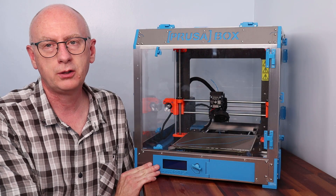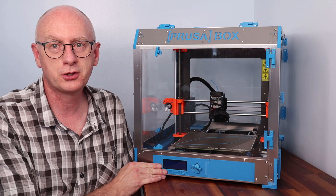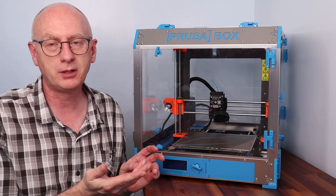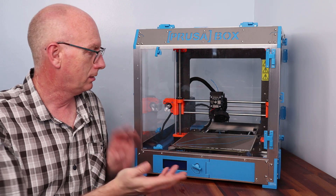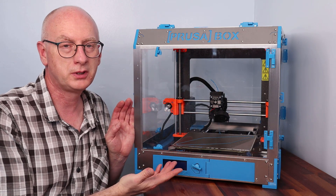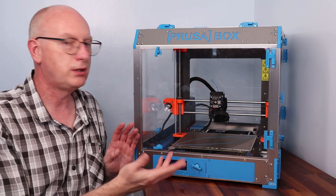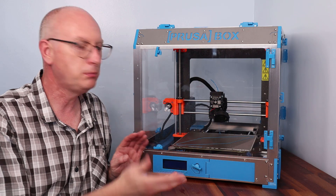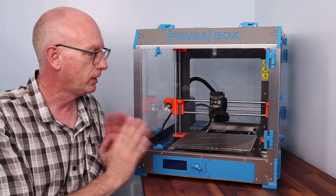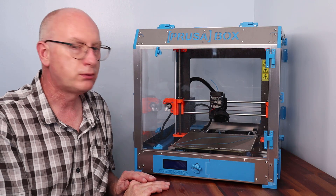So there we have it — we finally got there. If you're actually building this from scratch without having to film every part of it, it's probably going to take one to two hours, I would think — probably less. Obviously I've been starting and stopping all the time so it's taken me quite a long time, but it wouldn't take very long to do overall.